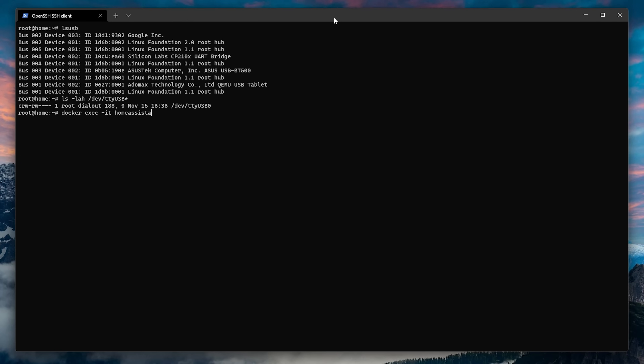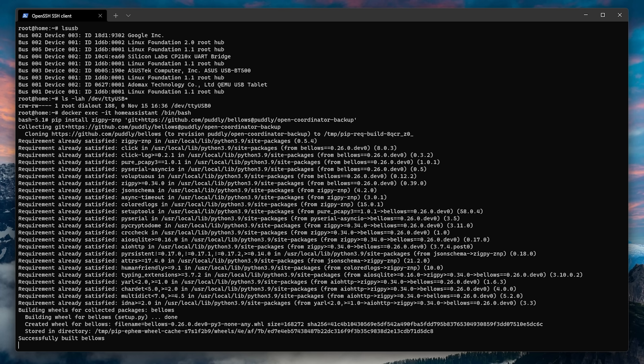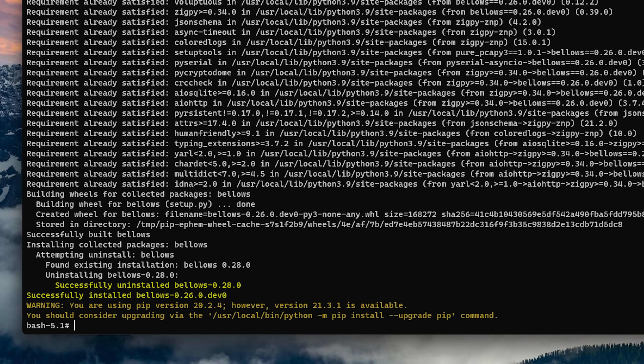Next, we are going to enter the Home Assistant container to use the Python environment inside. Use the docker exec command to take you inside the Home Assistant container, and then from there we are going to use the following pip command courtesy of pud.ly to install Open Coordinator Backup. Notice how it tells us it uninstalled bellows and replaced it with a different version — that may cause issues with Home Assistant, but once we restart the container later, this change will be reverted, so no need to worry.